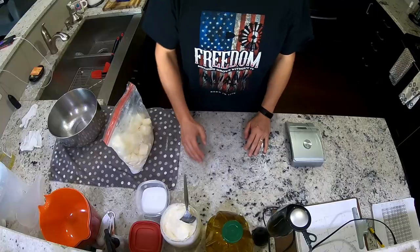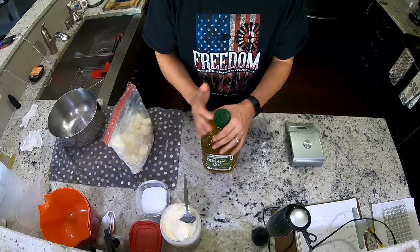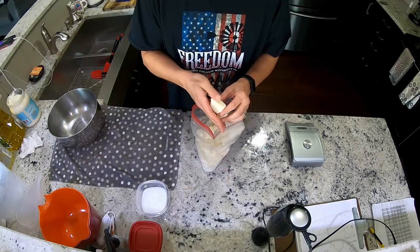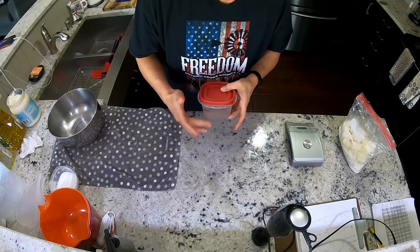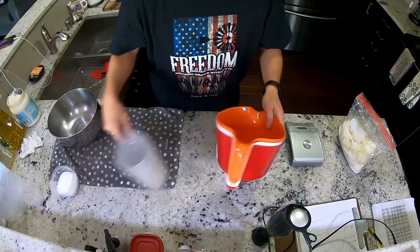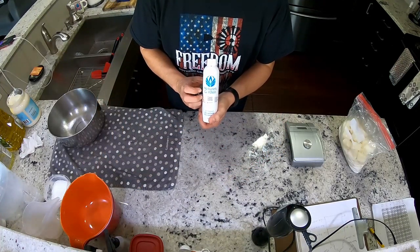For the newcomers: our base for all of our soap is olive oil, coconut oil, goat milk from our ladies frozen into cubes — one ice cube tray well is about one ounce of milk by weight for us — and lye. Every batch also gets sodium lactate, which is a plant sugar we use as a hardener.